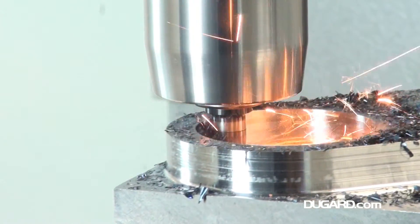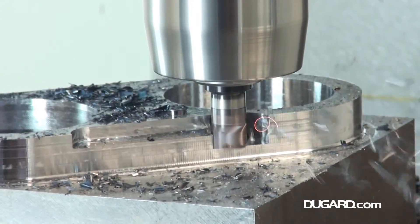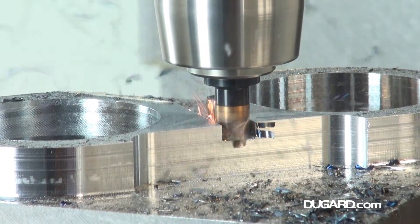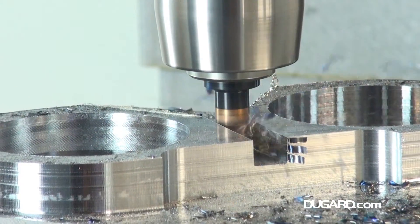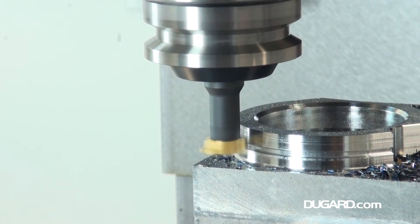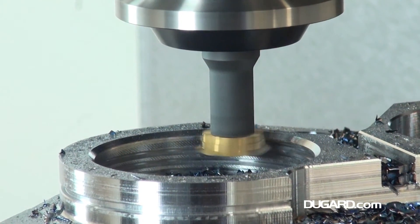Standard features on the Dugard 760 XP are rigid tapping, helical interpolation, swarf auger, a high power coolant system, pneumatic counterbalance head and a full set of pull studs.